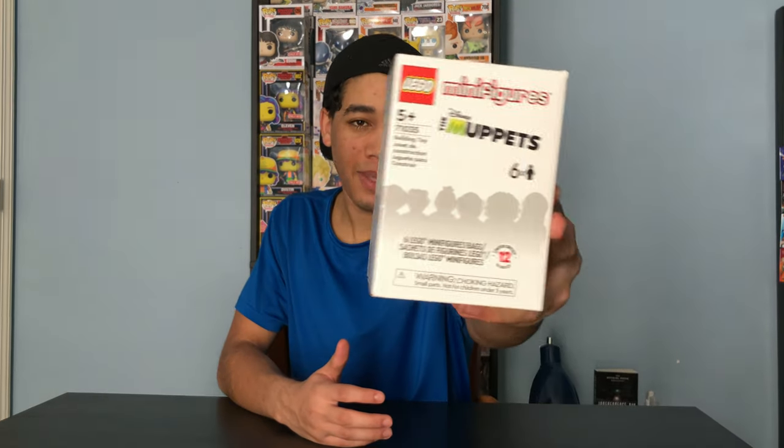Hey, it's Chase and today we're gonna be unboxing the new Lego minifigures featuring the Muppets. So let's get into it.